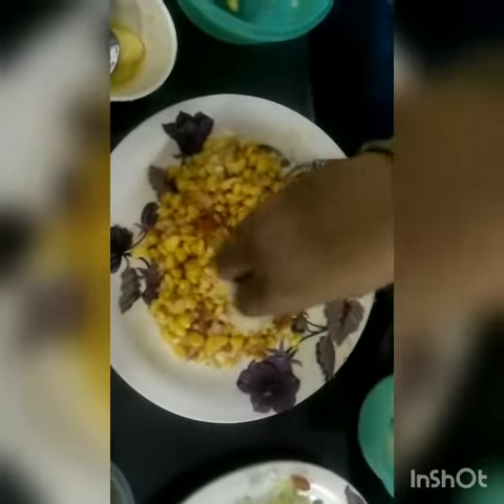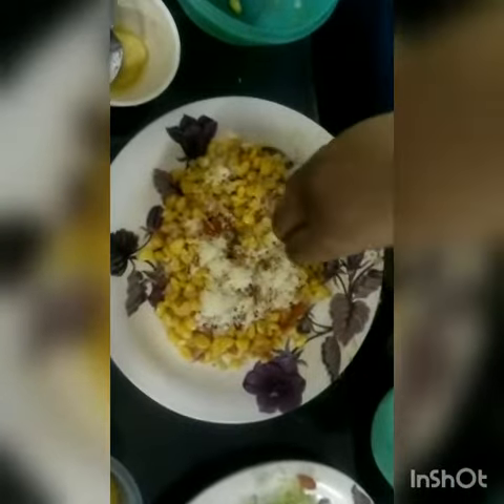Now I will put some cheese on it. If you put cheese on hot corn, it will melt in its bowl. Thank you for watching.